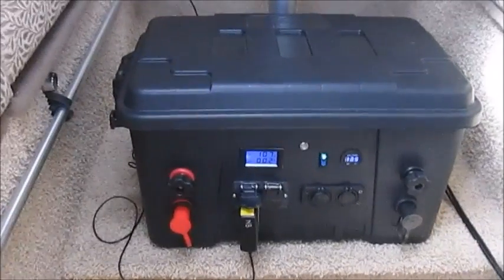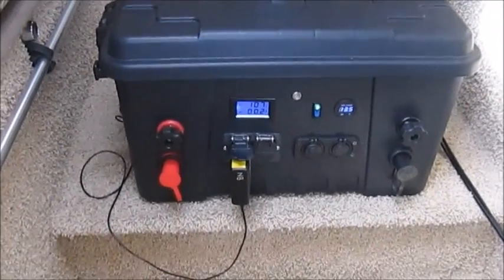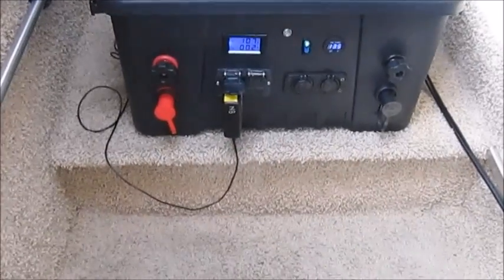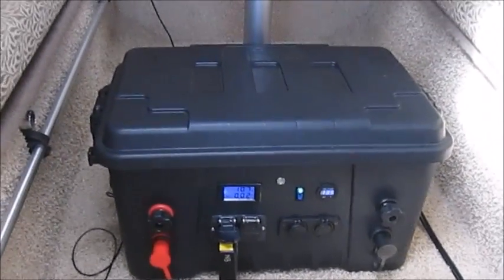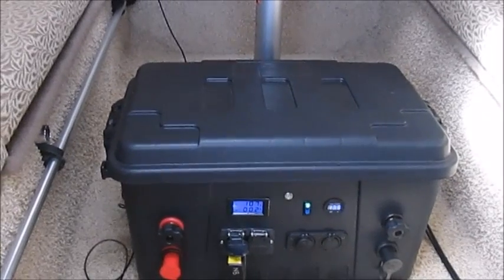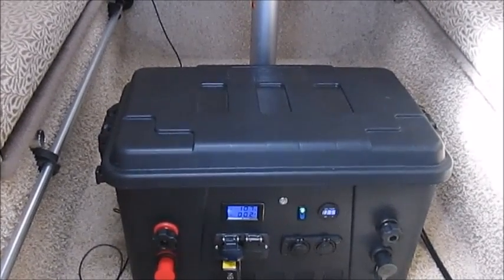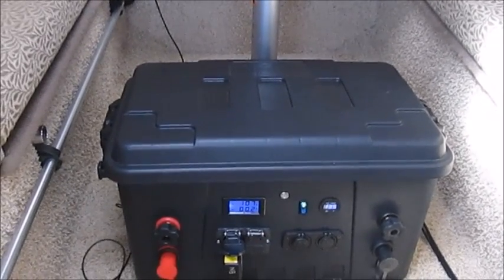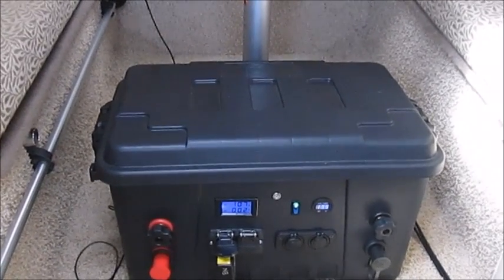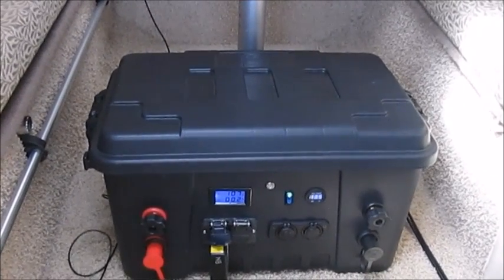Right now I have it up on a pedestal just so it's easier for everyone to see, but eventually it will be down in the well in the foreview here so that it is out of the way and secure when we are underway. I did have it out yesterday — we were cruising for about three hours at an average of 20 to 25 knots — and as you might imagine with the weight of those batteries, this portable solar power generator isn't going anywhere. It's very stable and secure inside the boat.